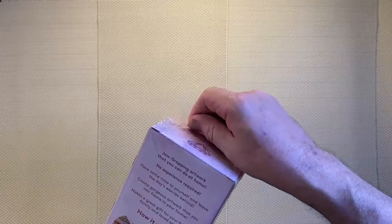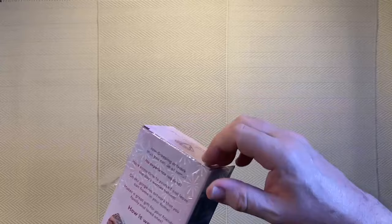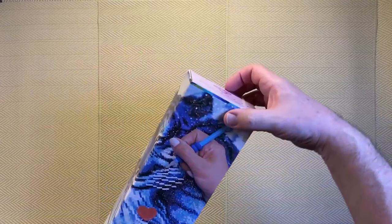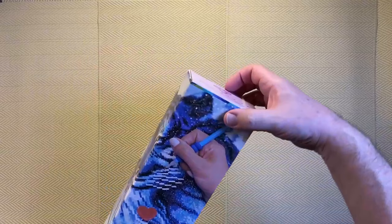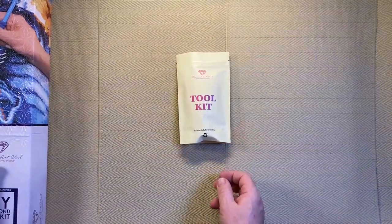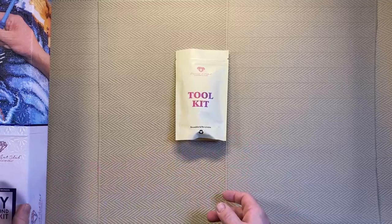The box is sealed in cellophane to stop any dust getting inside. Opening it up, the first thing you find is the tool kit — this is the Diamond Art Club tool kit, and this is what you can expect with all Diamond Art Club kits.